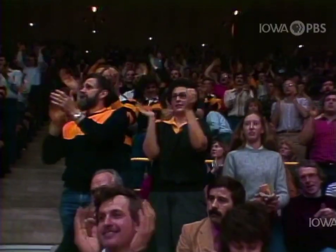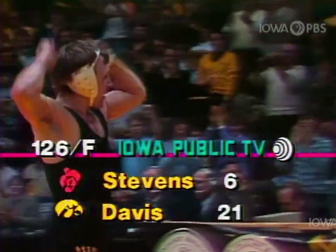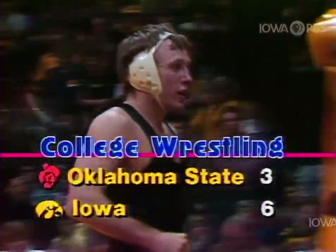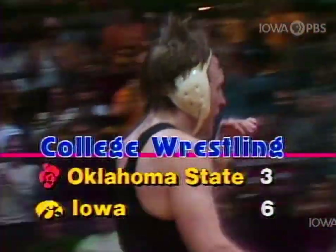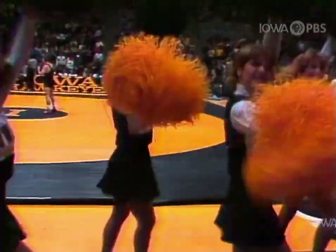Just a matter of time, Chuck. Yes, it was. A technical fall — fifteen-point difference. Barry Davis, just what he started out to do, gets six points on the board for the Hawkeyes. Twenty-one to six is the final score in that technical fall.